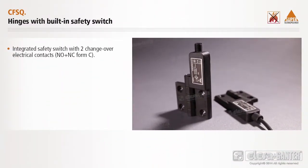Integrated safety switch with two changeover electrical contacts: normally open, plus normally closed — form C. Double insulation, positive opening.